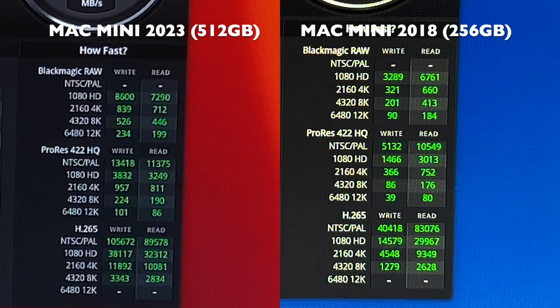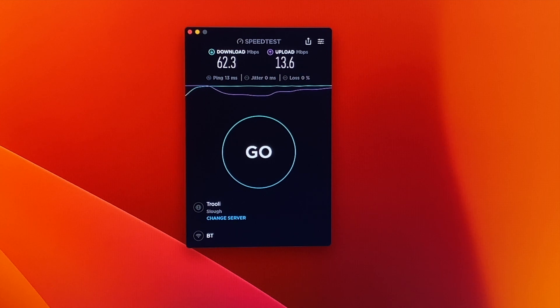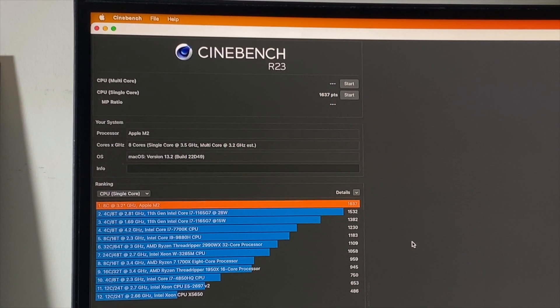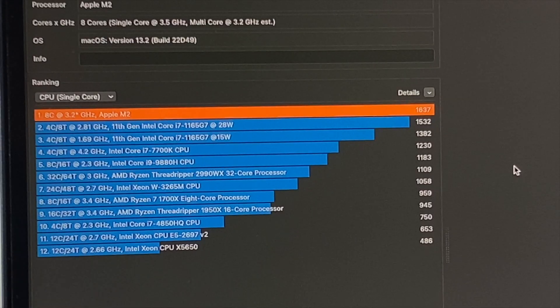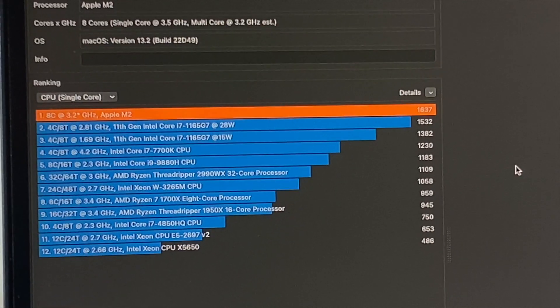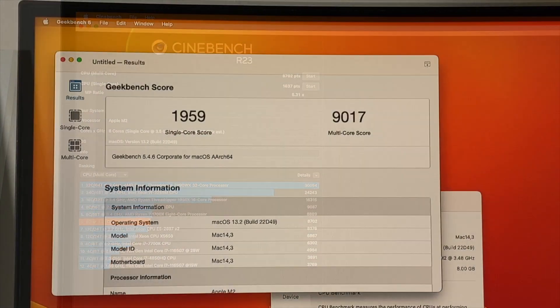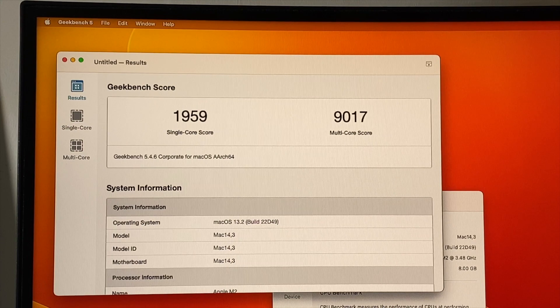A quick Wi-Fi speed test shows download speeds of 62 megabits per second and upload speeds of 13 megabits per second — typically the top speeds we achieve in our office. Now for benchmarks: Cinebench single-core score of 1,637, which is better than some 11th-gen Core i7s. The Cinebench multi-core score is 8,702. In Geekbench we achieved a single-core score of 1,959 and a multi-core score of 9,017.